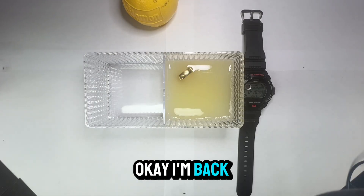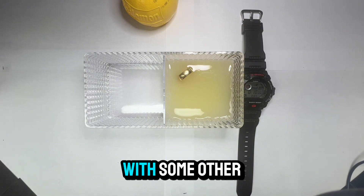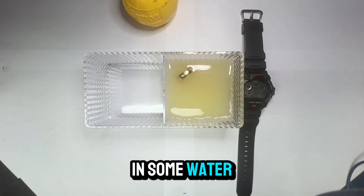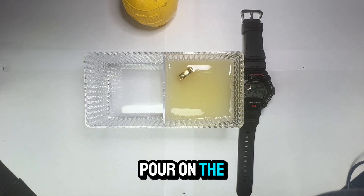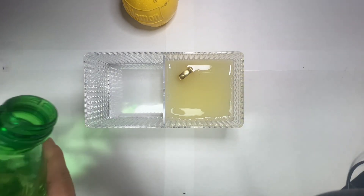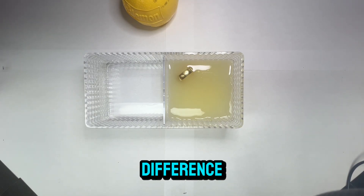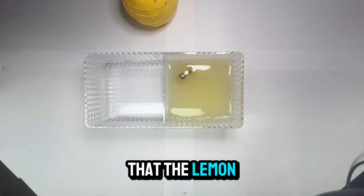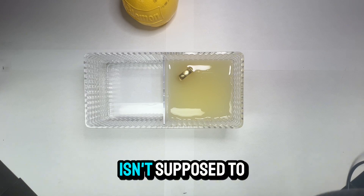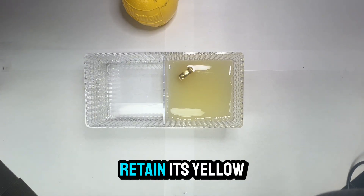Okay, I'm back. It's been more than 10 minutes — just got busy with some other stuff. So now we're going to remove the gold rings and put them in some water. The purpose of using the two rings is to show the color difference that the lemon juice is supposed to produce. Genuine gold isn't supposed to change — it's supposed to retain its yellow color. While fake gold, there's supposed to be a change, depending on what it's made out of.